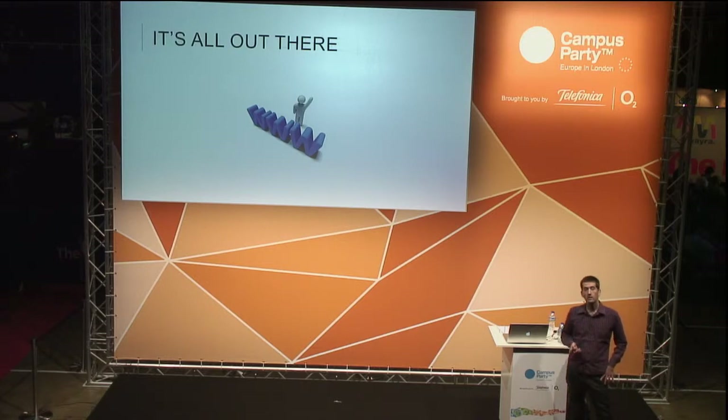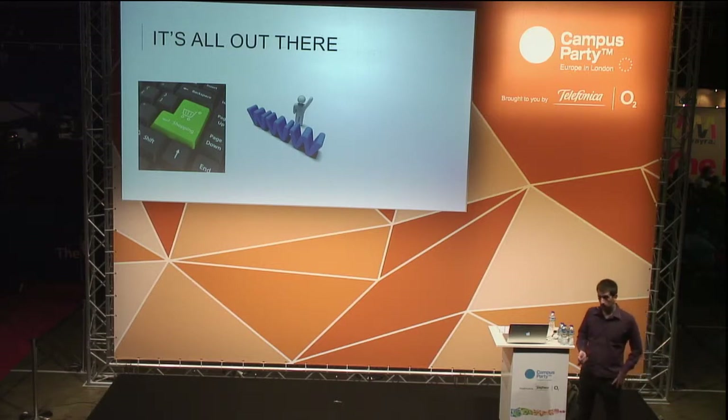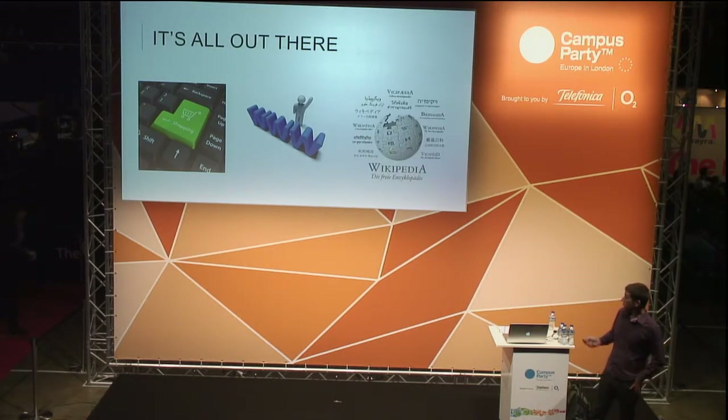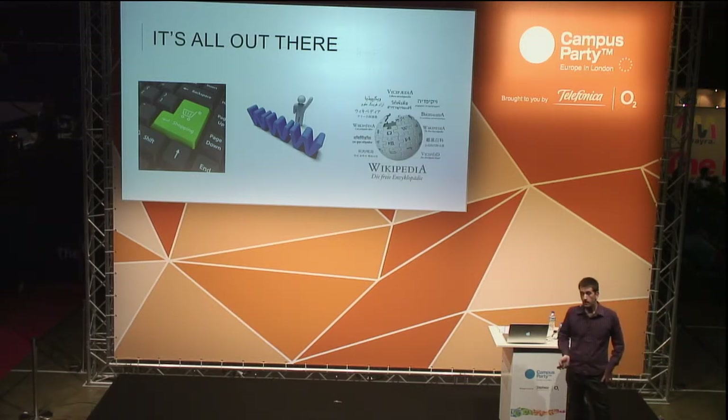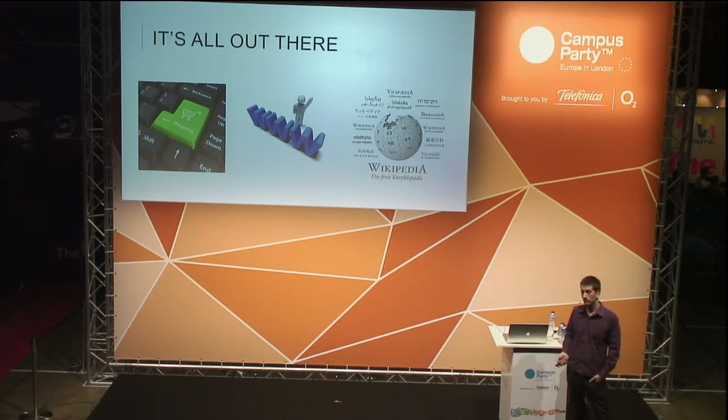You can order all the components online — in one week, probably, if they come from Hong Kong, they will arrive at your place. Then you open the box and go to the internet. On Wikipedia and robotics websites you have trillions of manuals that will get you started. Whatever doubt or question you have, it has probably already been answered in the forums.